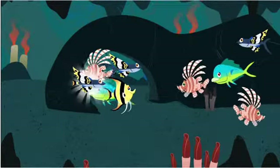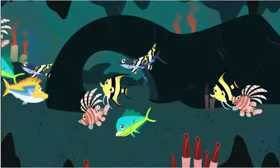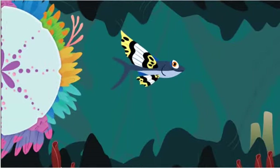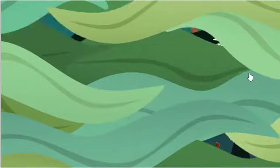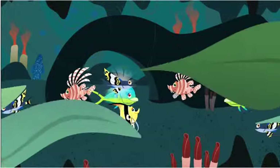Nice work! I wonder what other kind of fish you can make!